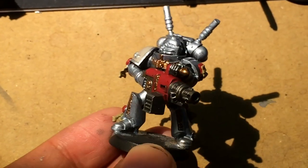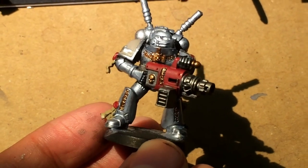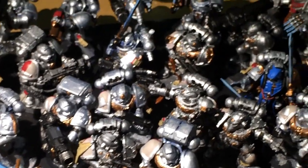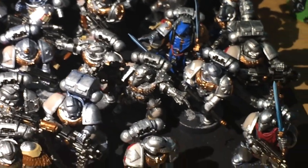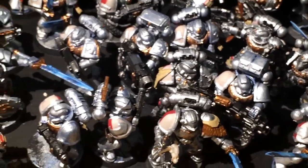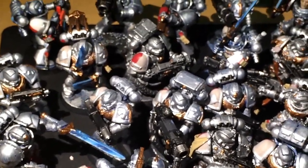Thank you so much to everybody who's donating to help me get a new laptop for my studio. I really appreciate all the kind feedback and support I've been getting. Like the sea of silver, I hope to be done with this project in the week. And then I can get moving on to a big Necrons project, a giant orc project that's coming in,